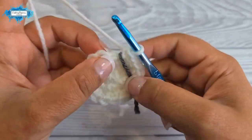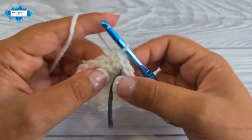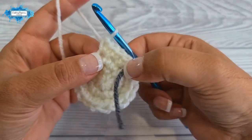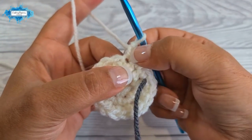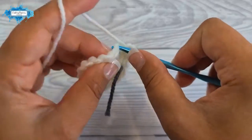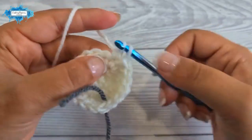On round four, start with a single crochet in the next two stitches, then an increase. The repeat is: single crochet in the next two stitches followed by an increase. Repeat six times around. So: single crochet, single crochet, then increase in next.